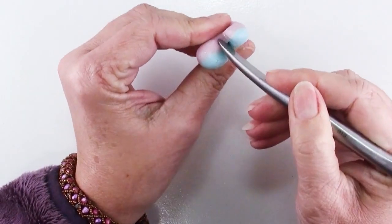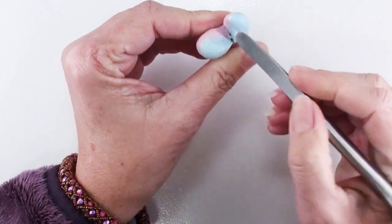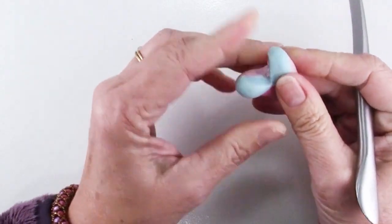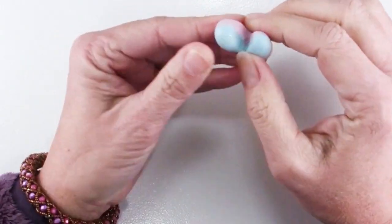If I were worried about how this looked, I would come in with a tool and really smooth this out, but we're going to cover this so you're not going to see much of it. You just want to get the general shape.